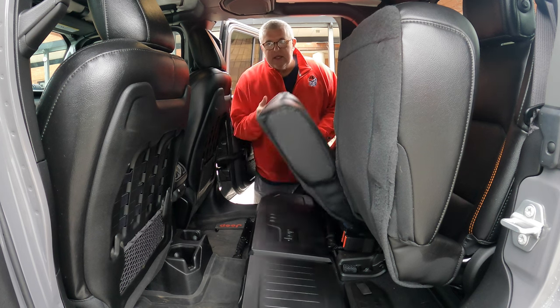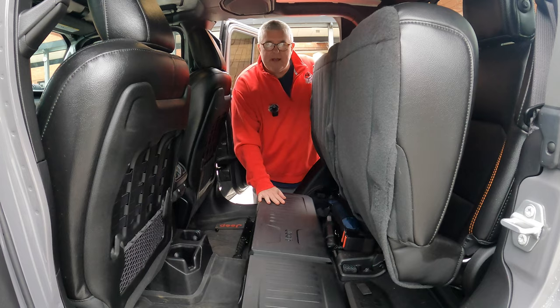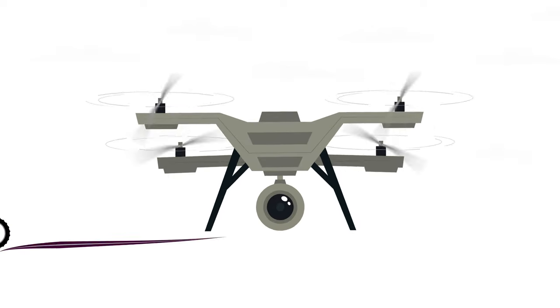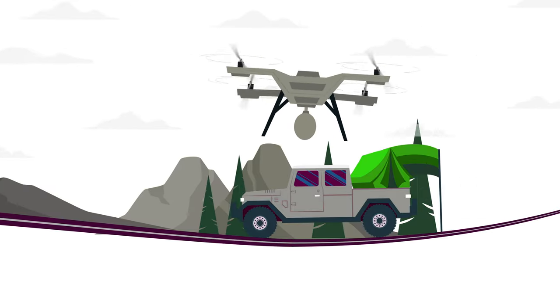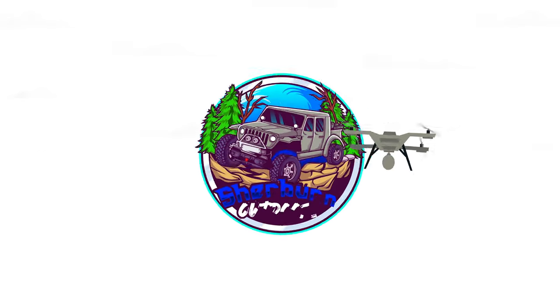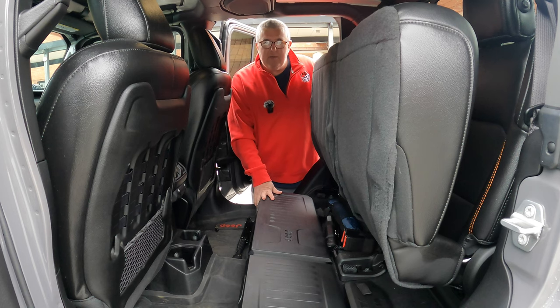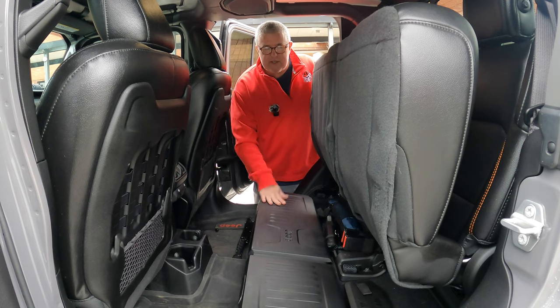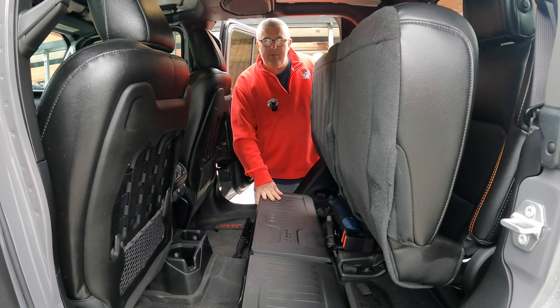Hey everyone, in this video we'll be discussing the under seat storage lockable bins for my Jeep Gladiator. Welcome back to the channel. I am Robert with Sherburn Outdoors and today we've got a simple video — we're discussing the under seat storage lockable bins by Mopar.